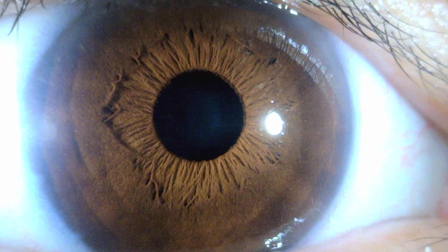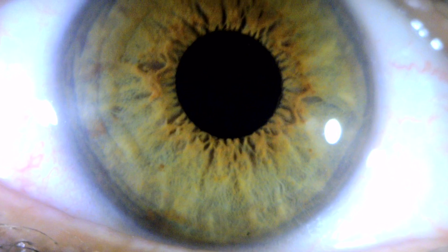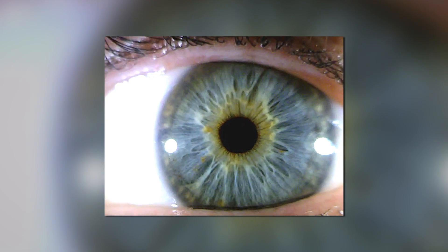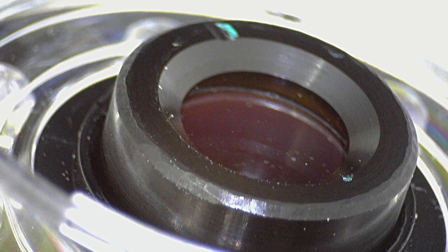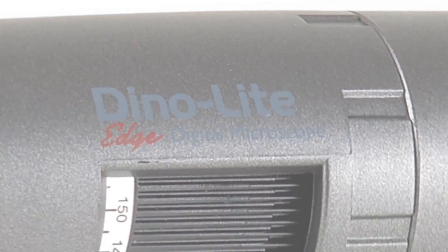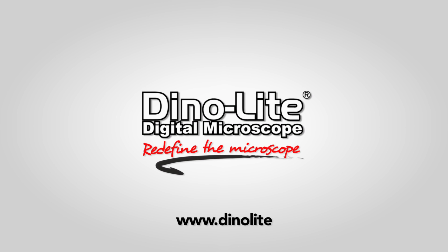Combined with various budget-friendly models, specially designed medical scopes and a large selection of accessories, Dynolite microscopes are the obvious choice for users in any application. For more information, visit us at www.dynolite.us/medical.